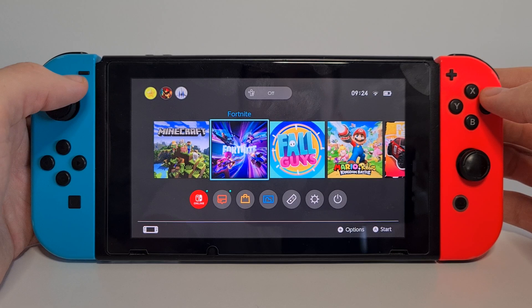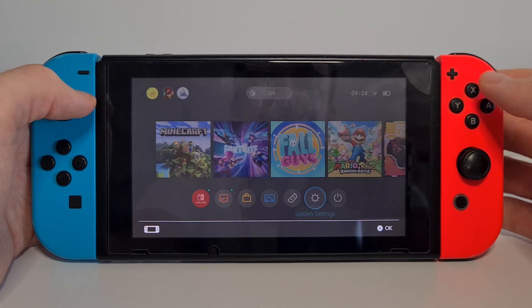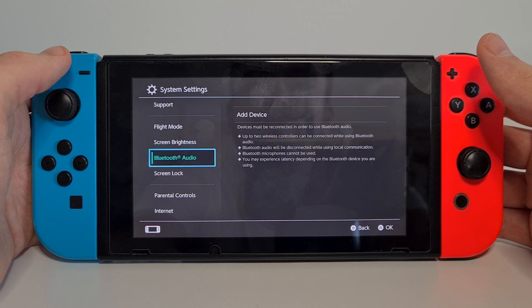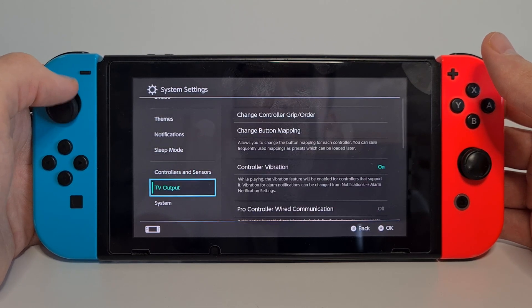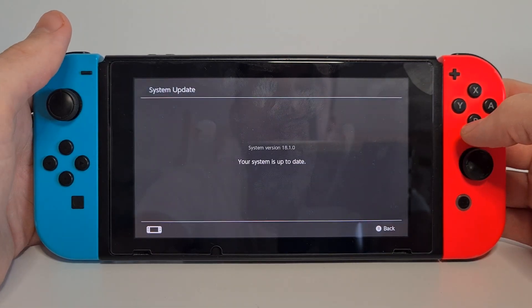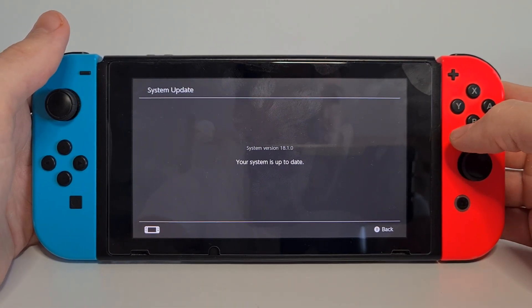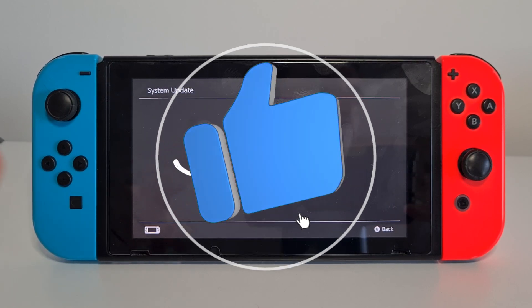I also recommend going to the system settings to make sure you have done the updates for your console. Go all the way down to System, then hit System Update, and make sure you are updated to the latest version. Now you know how to fix SD card not detected on the Nintendo Switch.